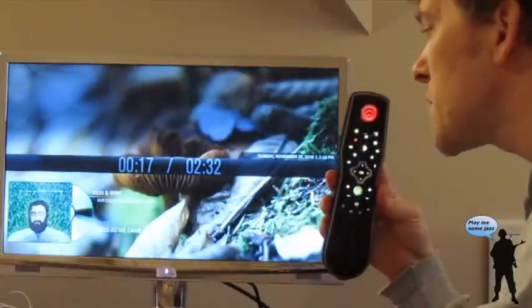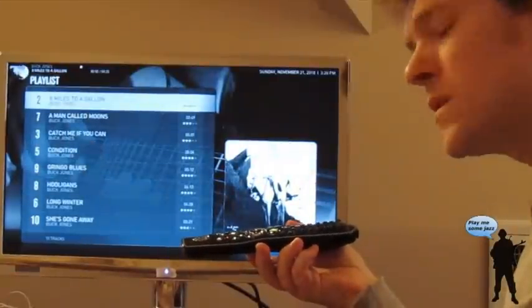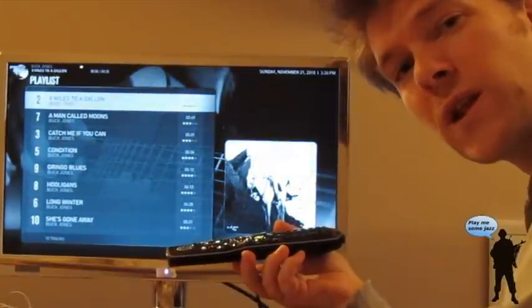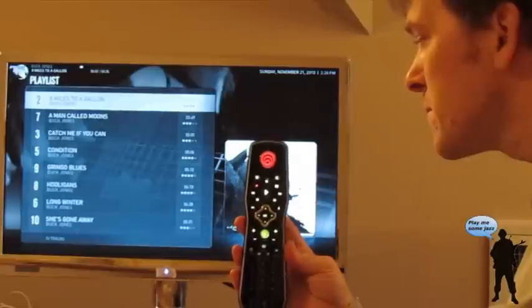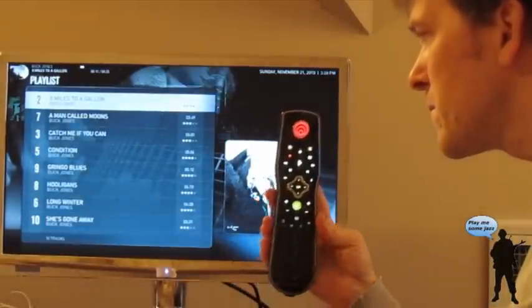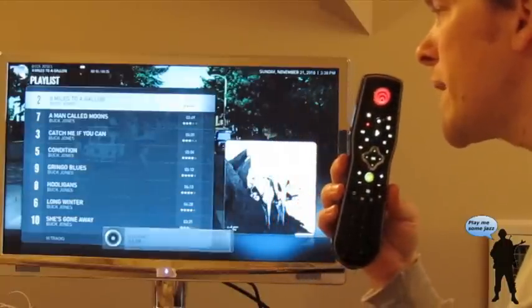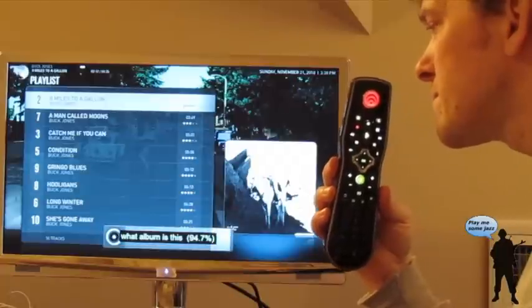Play Artist Buck Jones. You'll notice the volume change when I rest the mic. What artist is this? Artist is Buck Jones. What album is this? Buck Jones.